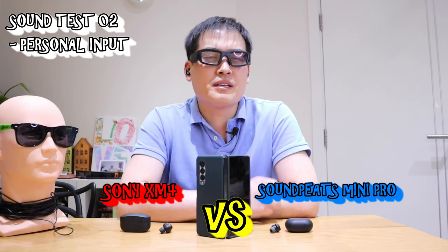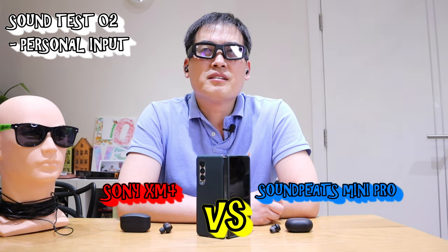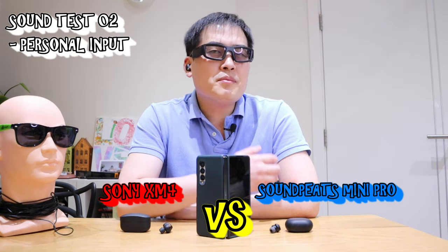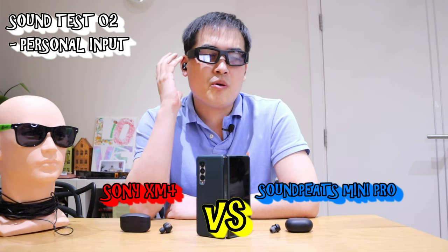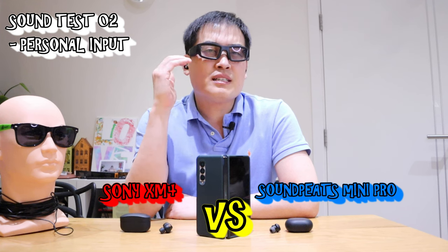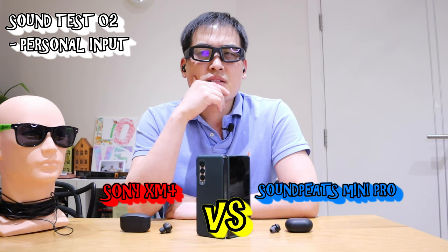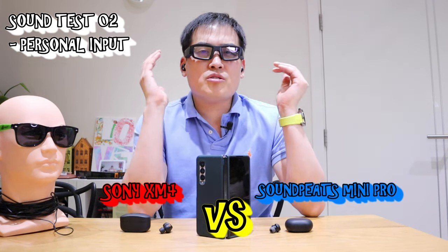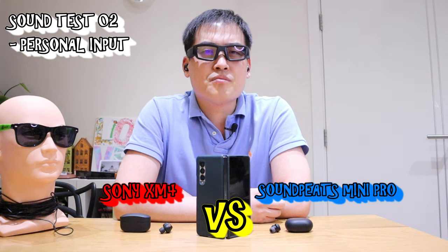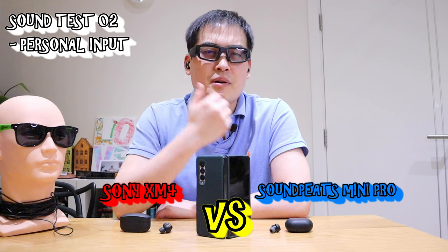It's really good, both of them. Maybe the treble sound is slightly better on the Mini Pro. Maybe the beat sounds on the XM4 are actually eliminating the quality of the treble sounds. But you just can't tell that there are huge price differences between these two earbuds. We all know that Sony XM4 is probably one of the most expensive earbuds around.